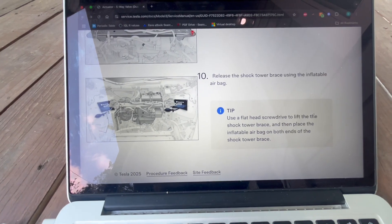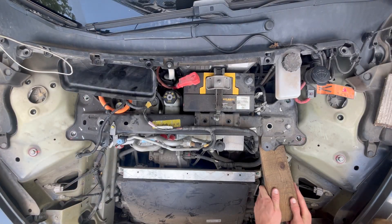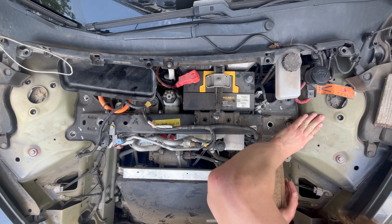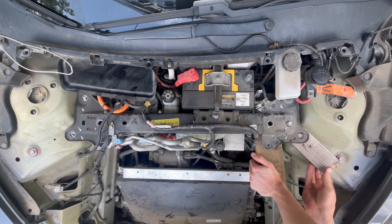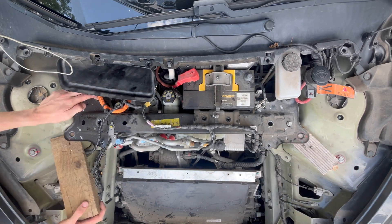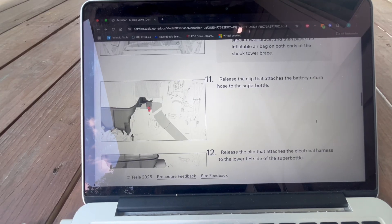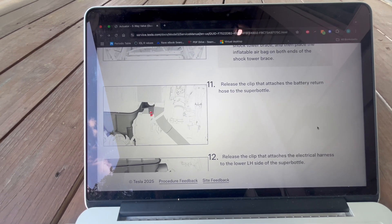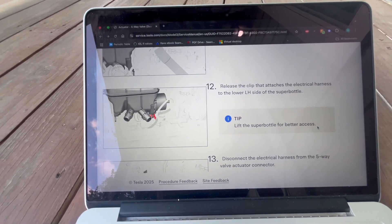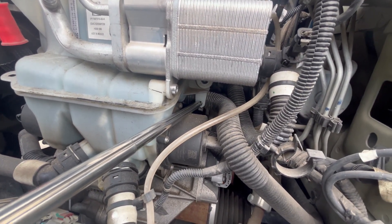Step 10. Release the shock tower brace. Tesla recommends using inflatable jacks to lift it safely; however, I did not have those at my disposal, so I used wood shims to lift the brace instead. Steps 11 and 12 state to release the clip that attaches the battery return hose to the super bottle and release the clip attaching the actuator harness to the super bottle. These clips can be seen here.